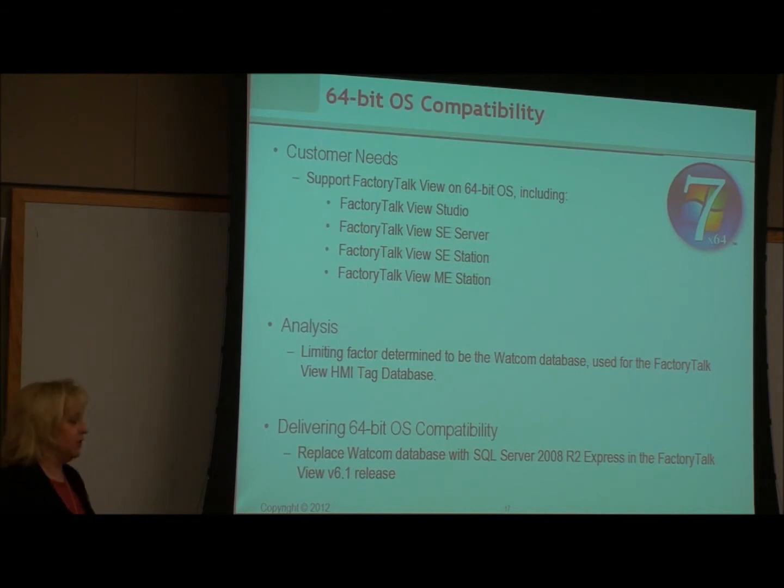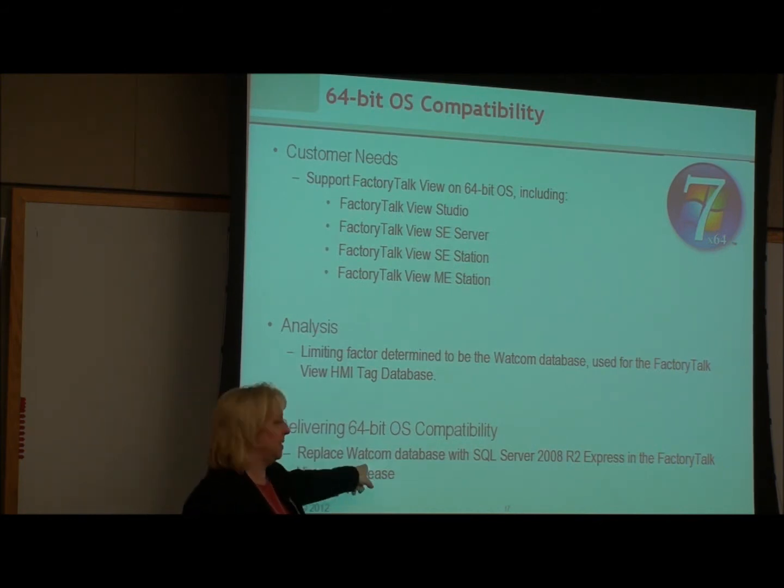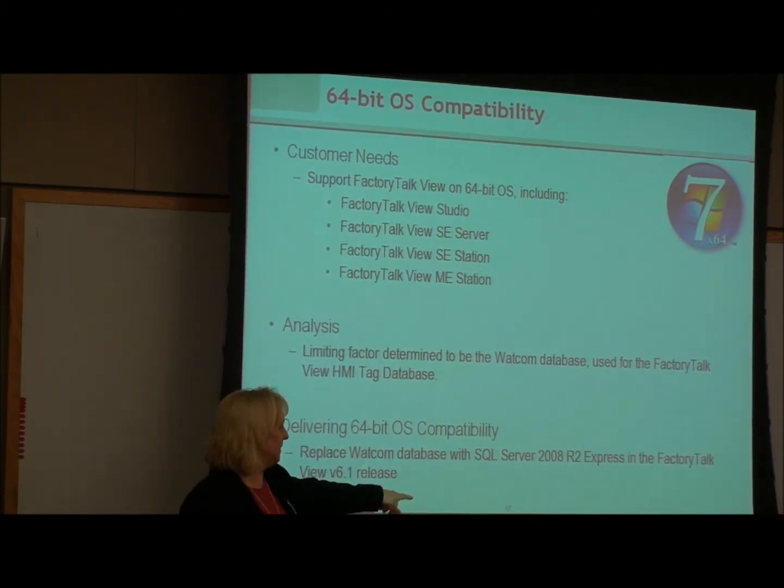Factory Talk View ME version 6.1 was the first version that became available on Windows 7 64-bit — version 6.0 had only 32-bit. RSView Enterprise is the core of Factory Talk View. The reason there are challenges moving to 6.1 is that in the 32-bit world, something called the WACOM database was used underneath. When moving to 6.1 64-bit, this database and the underlying information of your application did not port to 64-bit, so Rockwell changed to SQL. That's under-the-hood, but it creates some important considerations.